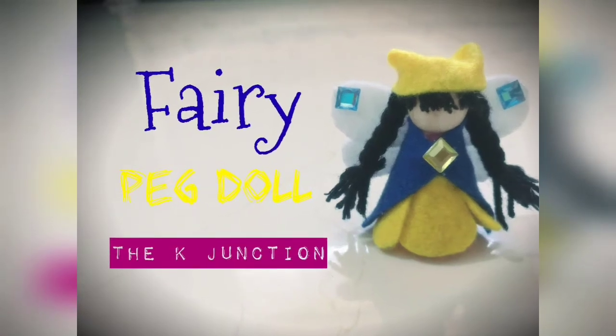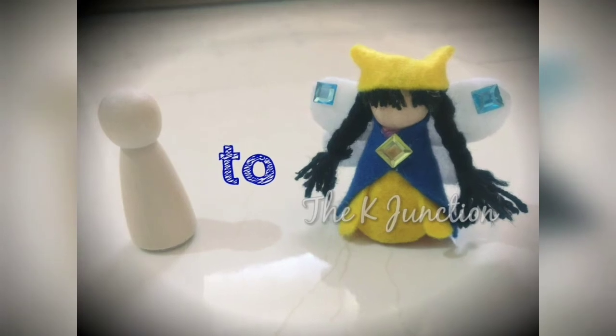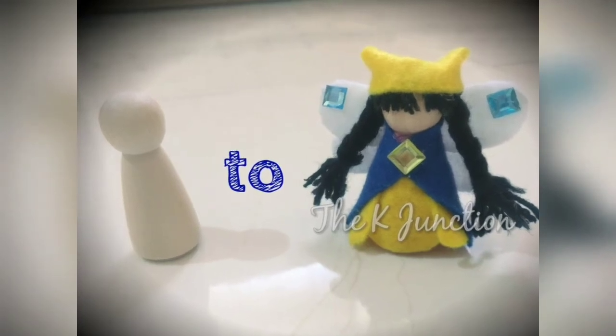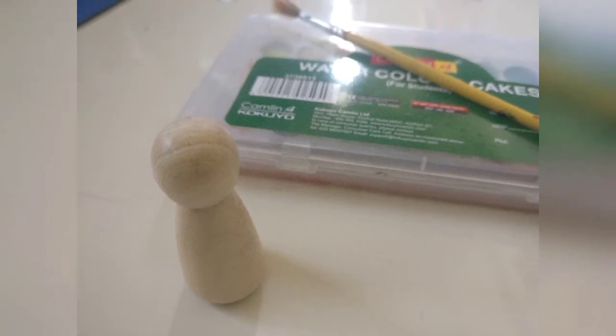Hello everyone, this is Guhu from the K Junction and this is a tutorial to make a fairy peg doll using a simple wooden peg doll that I got from AliExpress. I'm using Camel watercolor cakes, non-toxic ones, to paint the body.